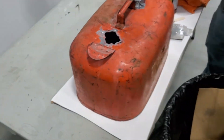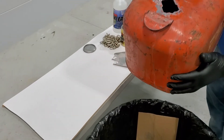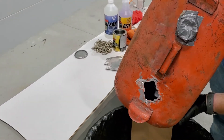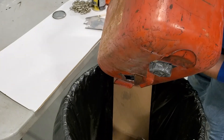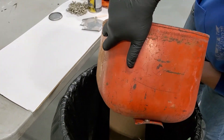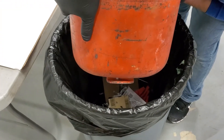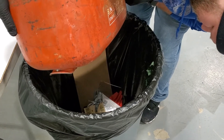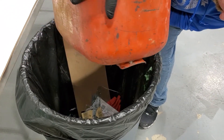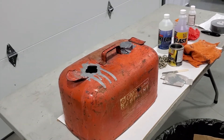We're going to go ahead and dump out the excess sealer now. We'll pour it out, and once it's done running out and quits draining, we will come back.